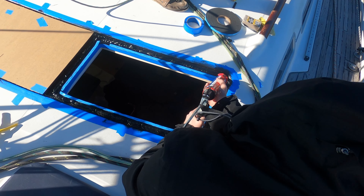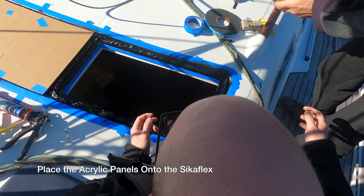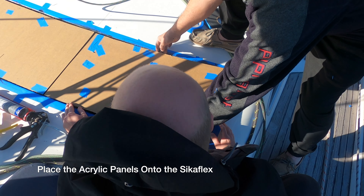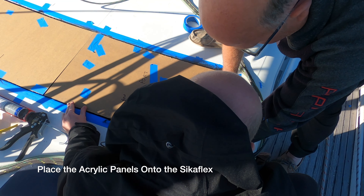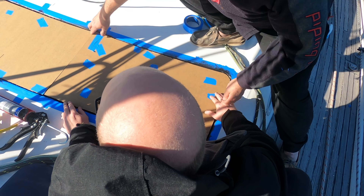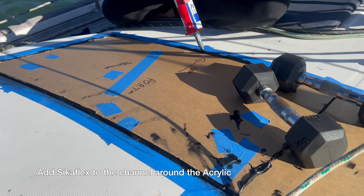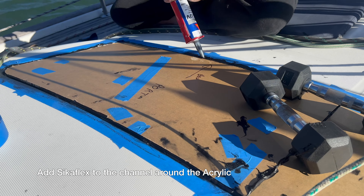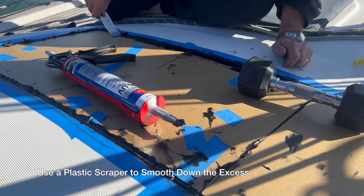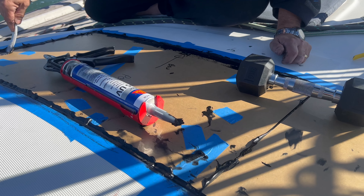Now you want to apply a bead of Sikaflex around all of the areas where the glass is going. In this section we used about three tubes of Sikaflex, but it's worth noting that we aren't professionals and we were potentially a little bit generous with our application. After that's done, place the acrylic panels onto the Sikaflex. Make sure that you get an even gap at the top and the bottom before you press it down, because once it's down it ain't coming up. After that, add Sikaflex to the channel around the acrylic.